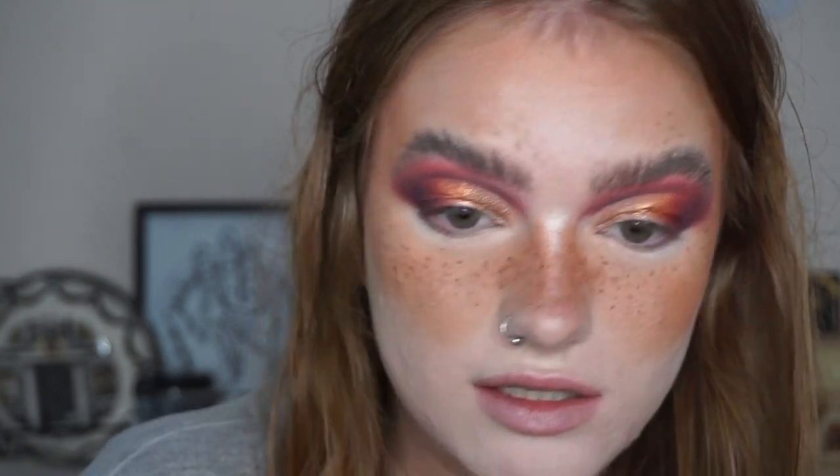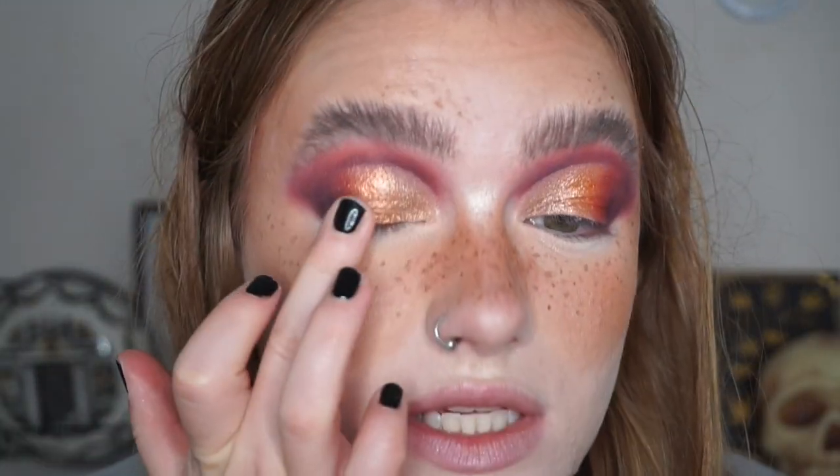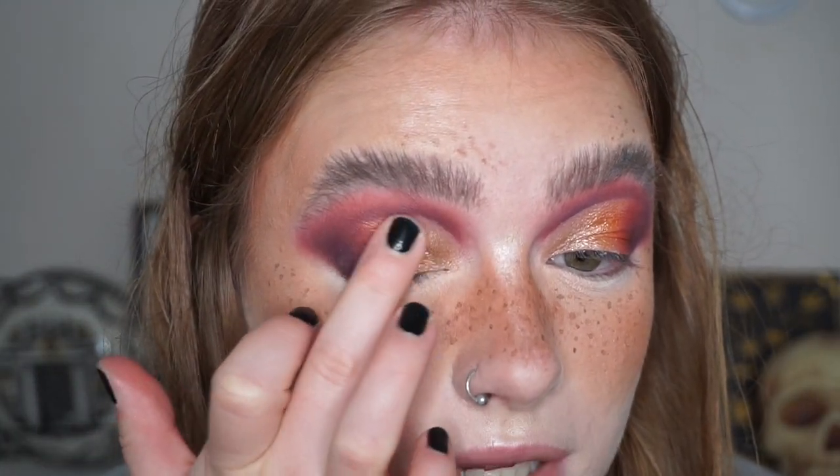I'm going to take both Swallowtail and Beach Sands on either side of my brush and blend these two together. Then I'll take a little Red Hills and blend this onto my lid, and then Clear Blue to blend over the edges. Then I'm going to take Swallowtail and Beach Sands on my fingers to intensify my lid shades.